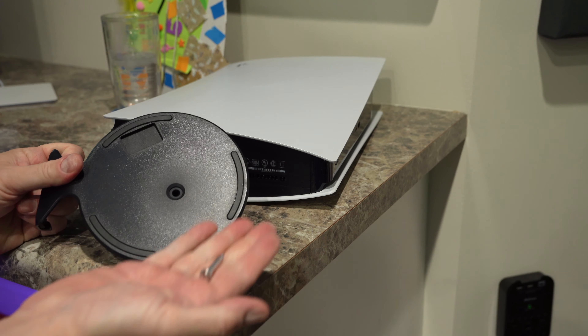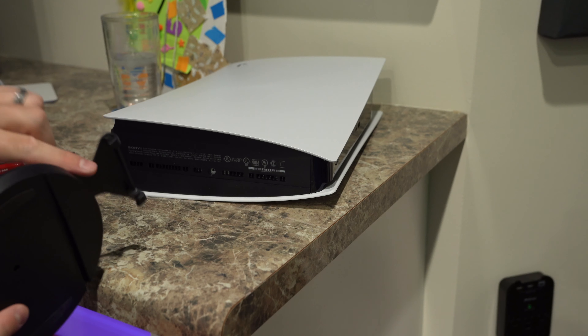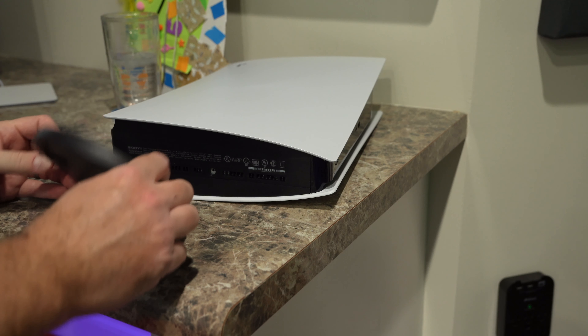So you remove that piece from the bottom of the PS5, but now you can see that hole in the base — there's no hole. I mean, the hole's there, but it's not going all the way through, so you can't insert the screw.